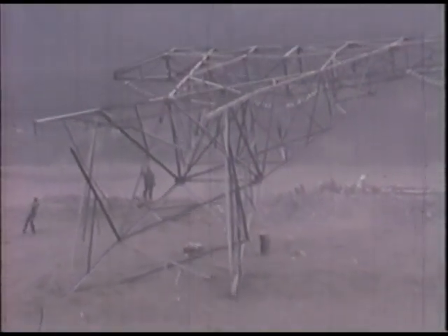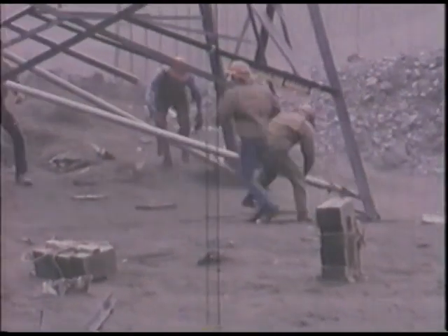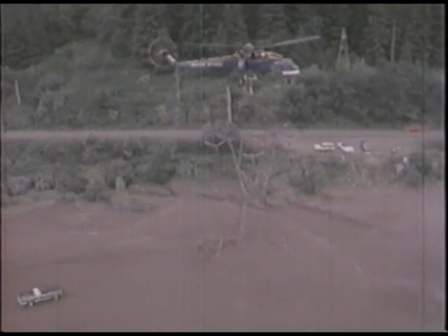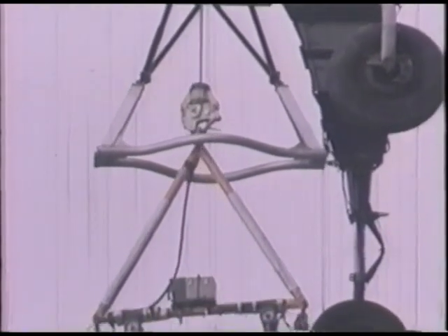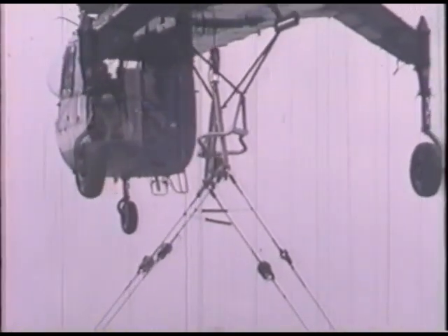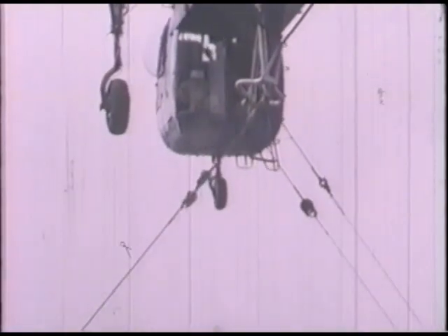Ericsson engineers found the answer: a supporting metal arm that distributes the weight during the vertical lift. Those metal arms are removed prior to the sky crane flight. Engineers also devised for the sky crane a framework of special light, high-strength aluminum. The frame prevents the tower from any circular rotation when it's winched into place — the only way the tower can turn is for the sky crane itself to turn.